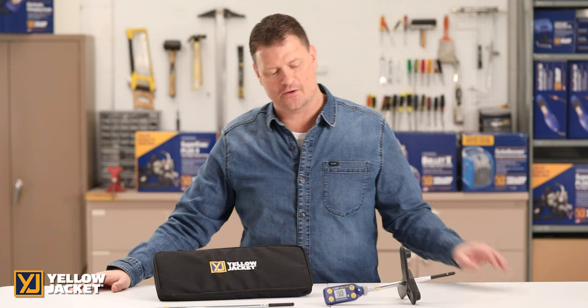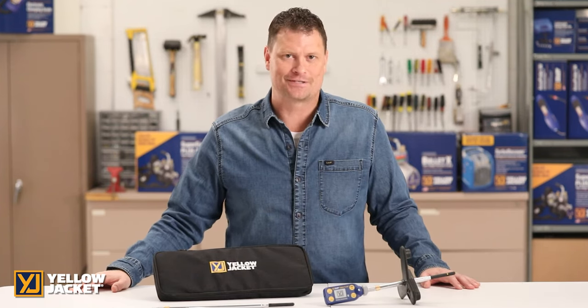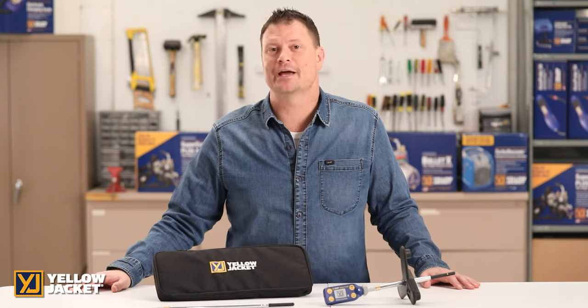This has been a demonstration of the Yellow Jacket Y-Jack Flow wireless anemometer, part number 67069. For more details, visit yellowjacket.com for product and customer support information.